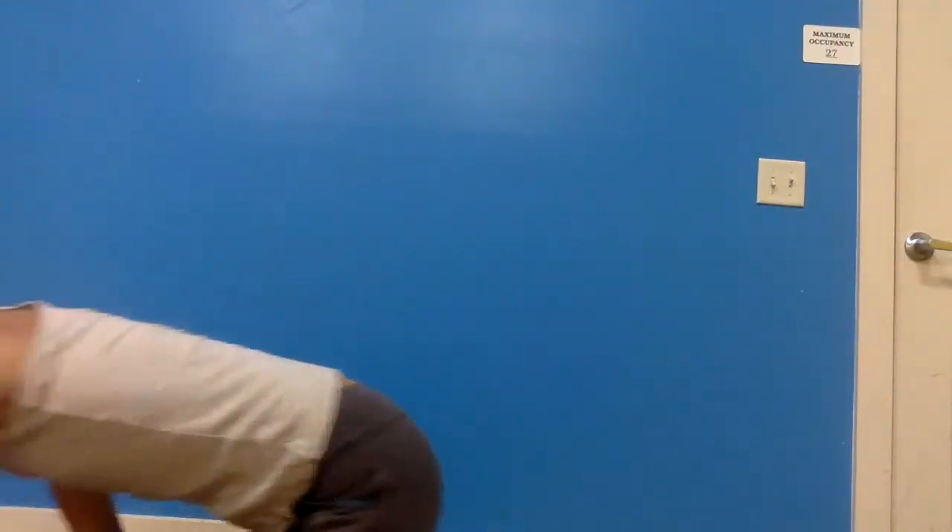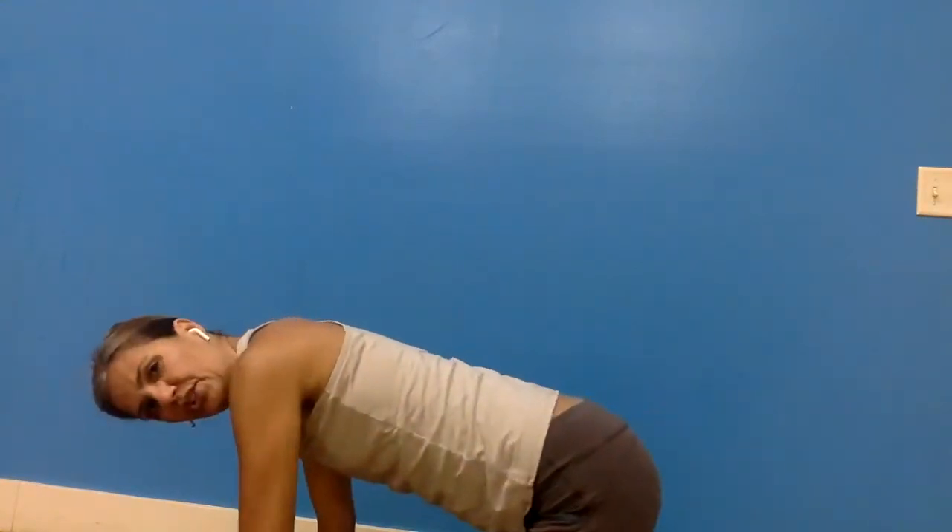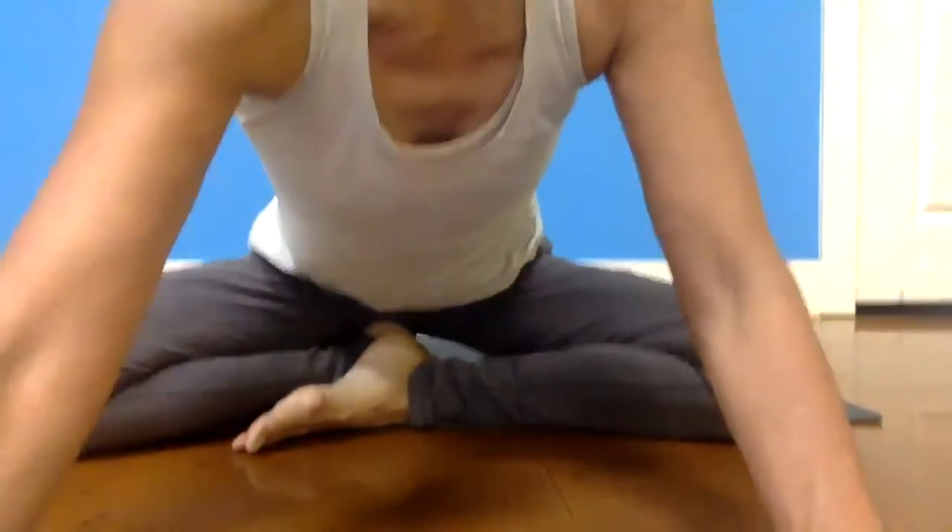Take an inhale and extend the spine again. As you exhale, engage your core. Now we're going to take an inhale and extend the spine, sit back, cross your shins, and come into a seated position. Once you are seated — you may need to sit on a chair and that's completely fine. If you can be in a comfortable cross-legged position, please do. If you want to sit on a chair, just root down through your feet.